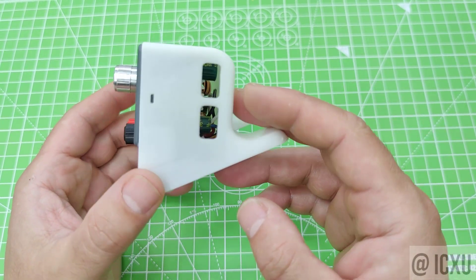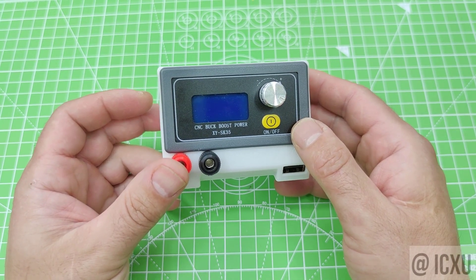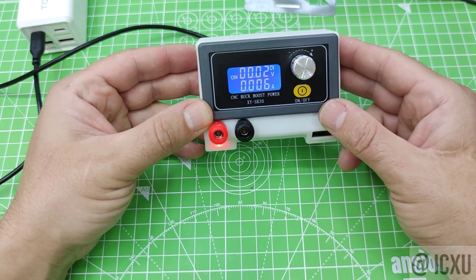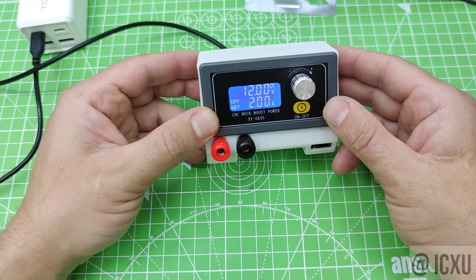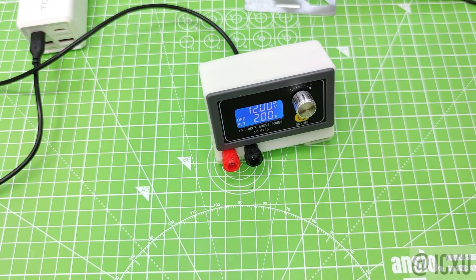You can also store it in a drawer when you're not using it, saving you valuable space. The SmartBench PSU has a smart LCD interface that lets you adjust the voltage and current settings, monitor the output and battery status, and access various modes and features. It is a great tool for hobbyists, makers, students, and professionals who need a reliable and portable power supply for their projects.